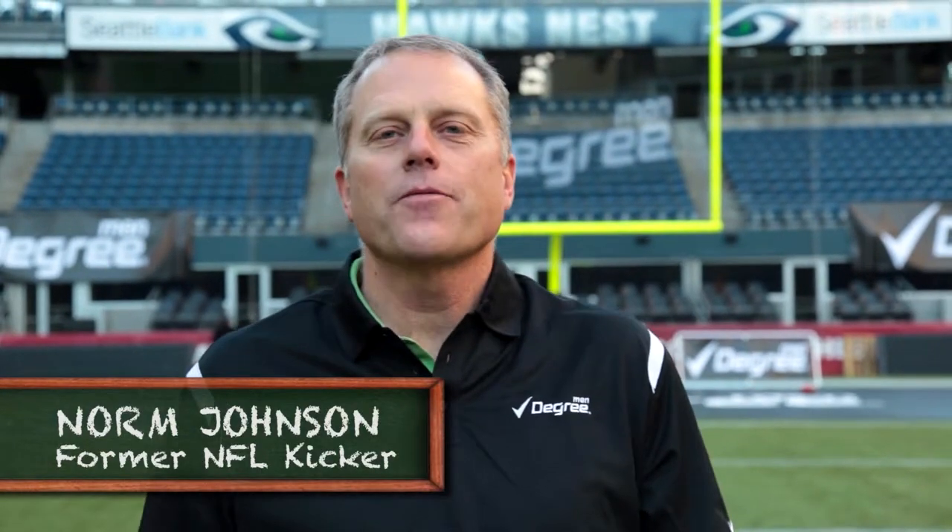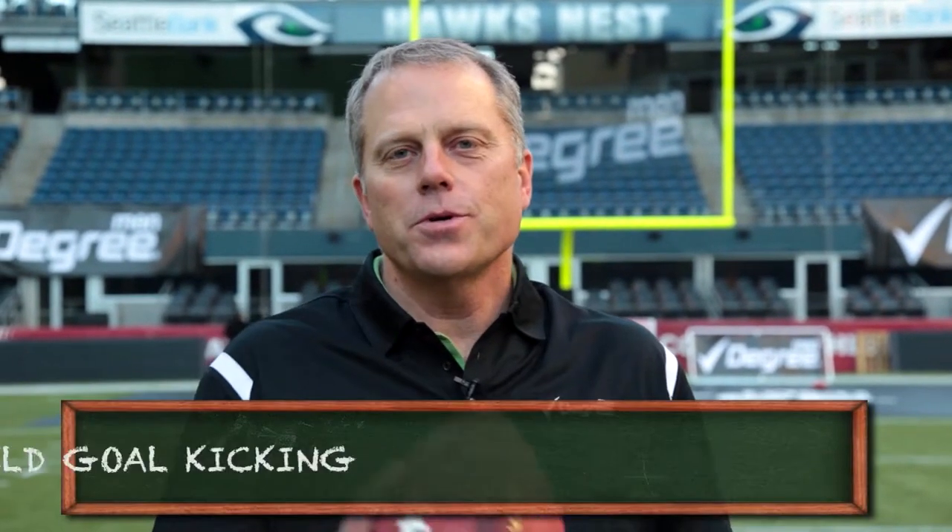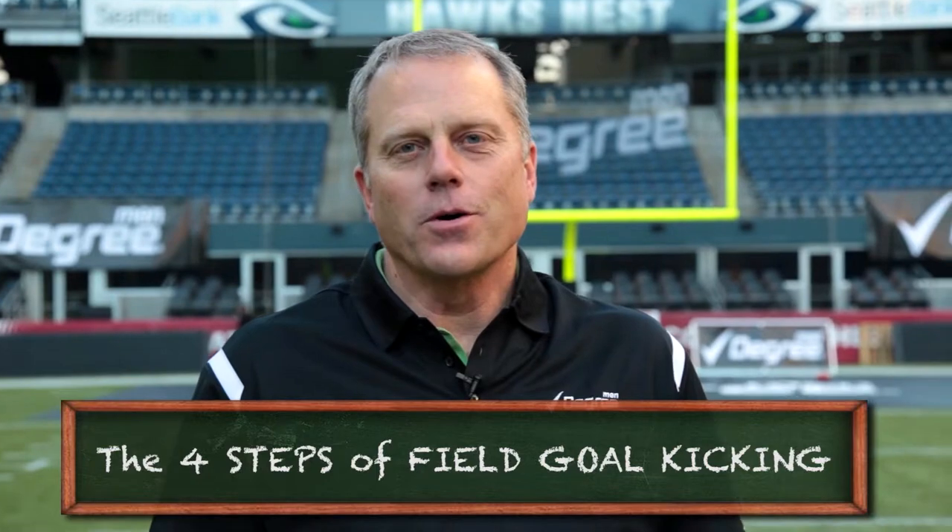Hi, this is Norm Johnson, former NFL kicker, and I'm here to school you on how to kick a field goal.